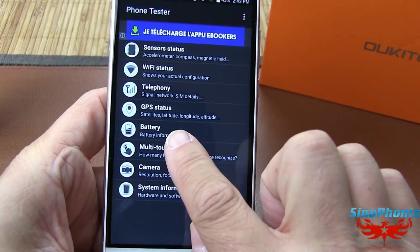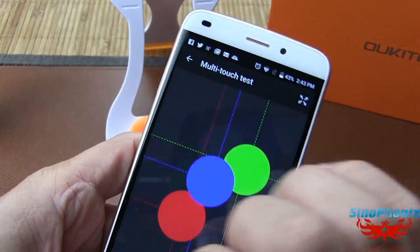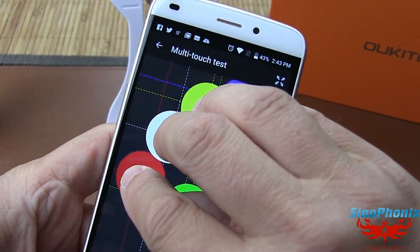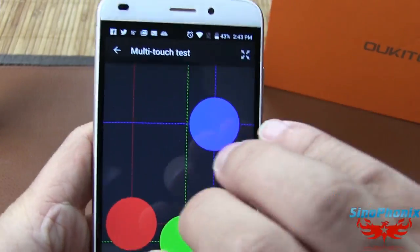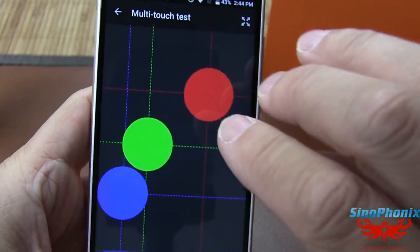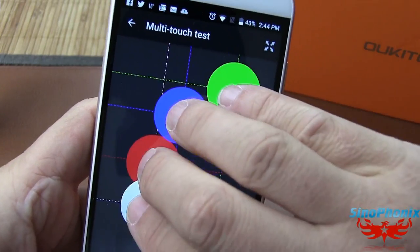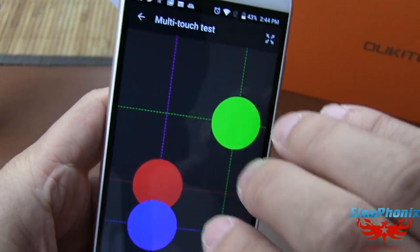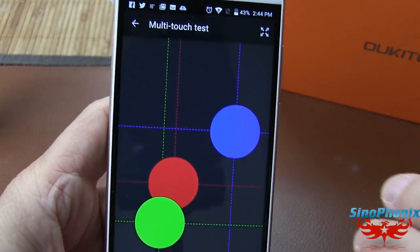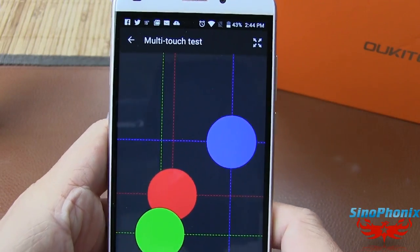Le multi-touch fonctionne sans soucis. On a bien 5 points de contact simultanés, pas de problème de ce côté là, il fonctionne parfaitement.